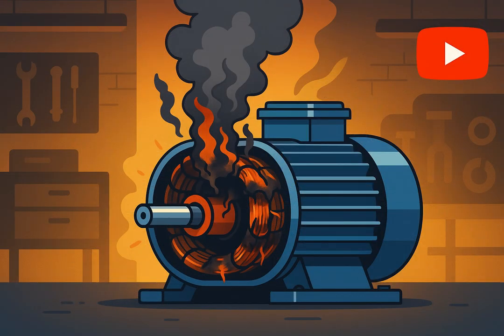If your motor fails to start, smells burnt, or keeps tripping the breaker, there's a high chance the winding is damaged. Let's find out how to test it properly.